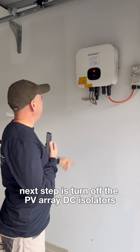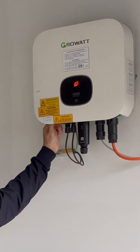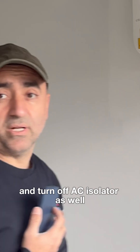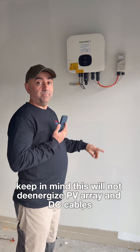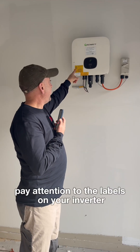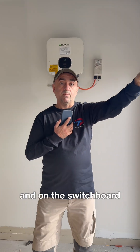Turn off the PV array DC isolators, and turn off the AC isolator as well. However, keep in mind this will not de-energize the PV array and DC cables. Always pay attention to the labels on your inverter and on the switchboard.